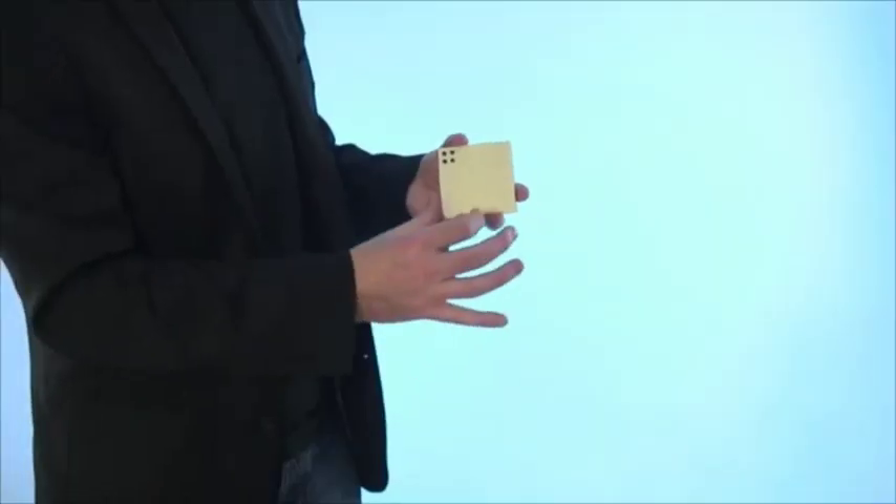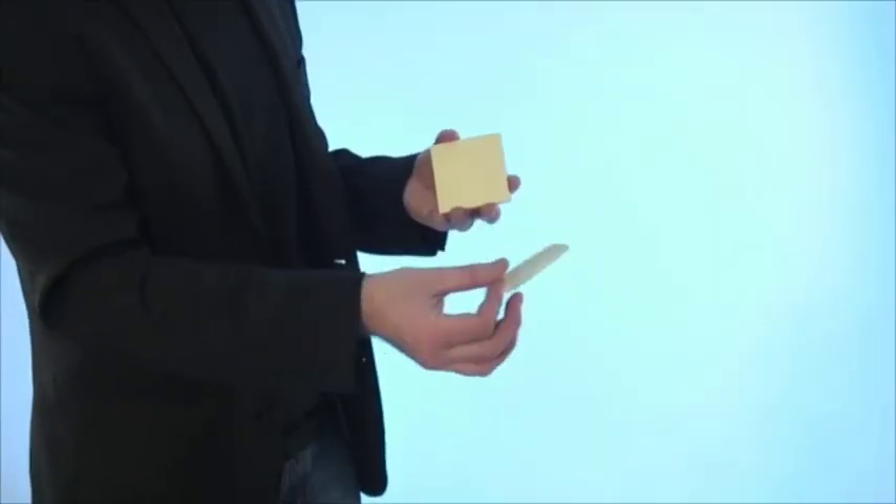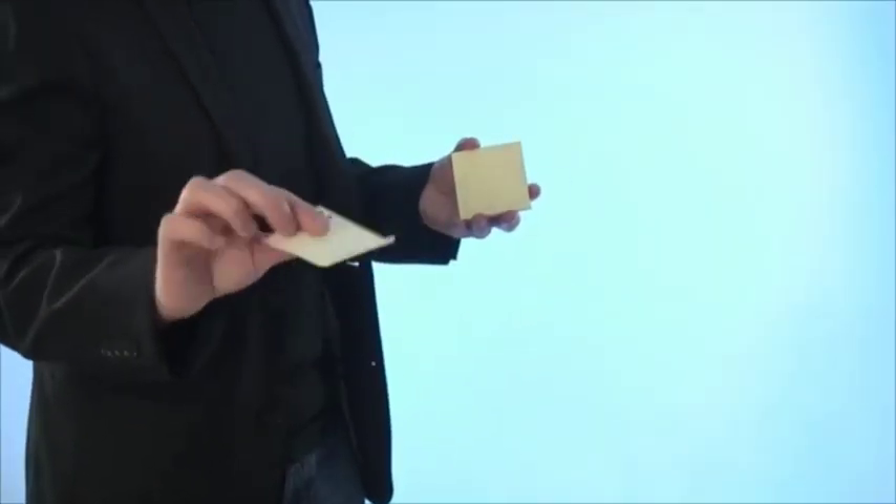This is then peeled off and given to your spectator to examine. You can carry this around in your jacket pocket or your jeans pocket, just bring it out and you can go straight into the trick. The reset only takes about 20 seconds, you can do it in your hand, you don't need a table, which means you can use this for stroll around magic.